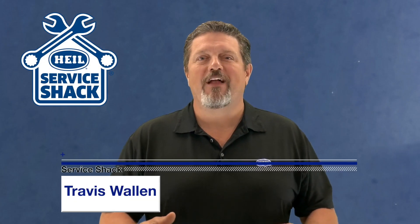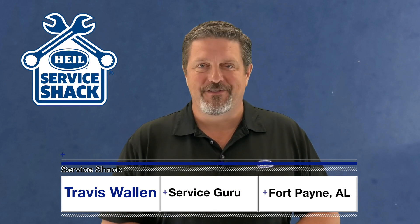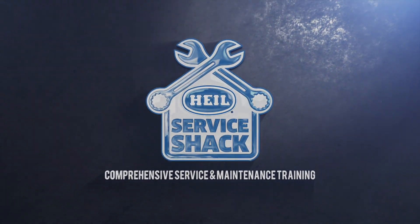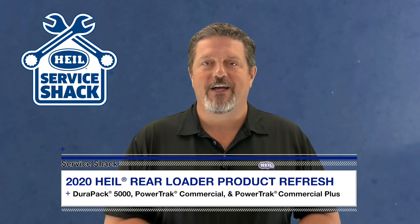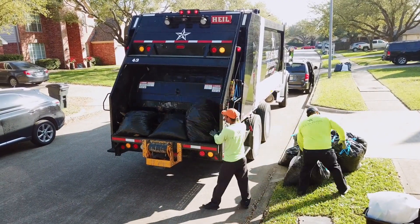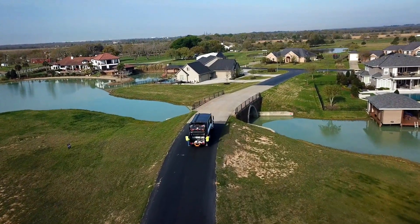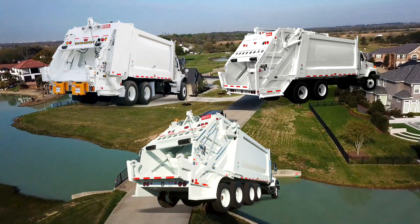I'm Travis Wallen, the service guru at HAL Environmental in beautiful Fort Payne, Alabama. Thanks for joining me at the Service Shack. Today we're going to talk to you about the recent updates to the HAL selection of rear loader refuse collection vehicles. HAL's line of rear loaders are known as the true workhorses for commercial and residential collection thanks to their legendary durability and reliability. That's why we're excited to announce a refresh for the DuraPak 5000, Powertrack Commercial and Powertrack Commercial Plus rear loaders.